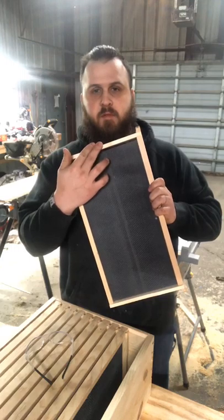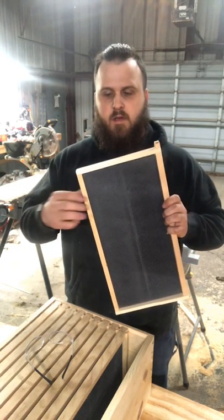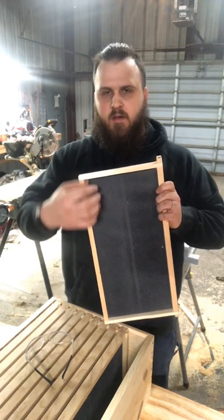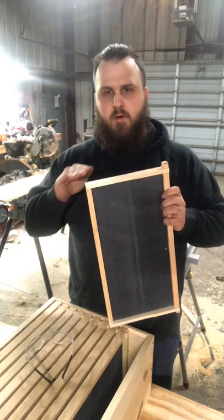What I did is I took a measurement from here to here — that'll be my length for the side pieces. Then I measured this part out because I'm going to make a cutout in my sides to put boards through.